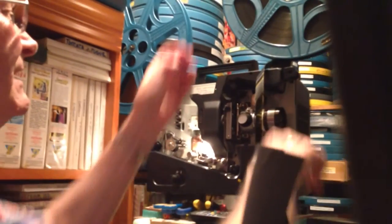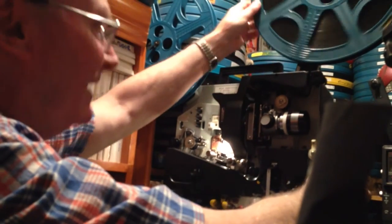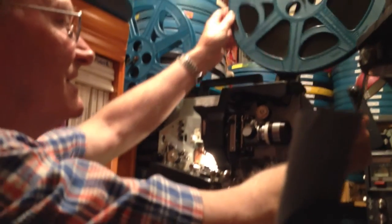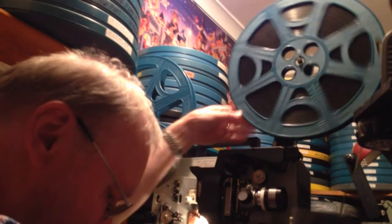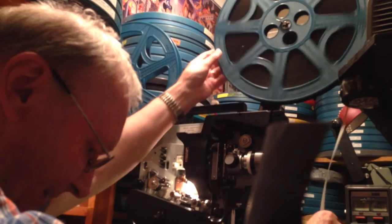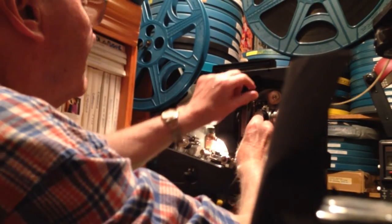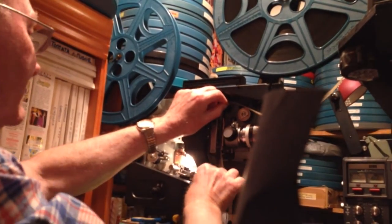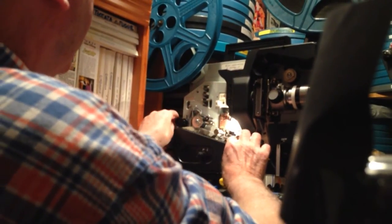I'll just show you how it all threads up here. Because this is an automatic side-threading machine, I don't have to worry about doing all these wheels individually like in the old days. It swings around the bottom one, down through the sound head, and then up to this reel here.